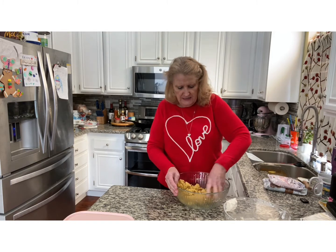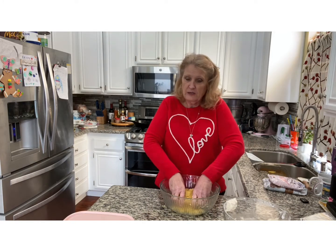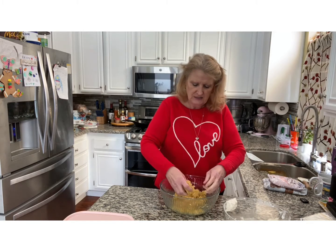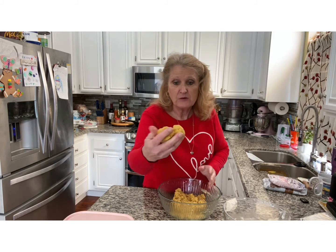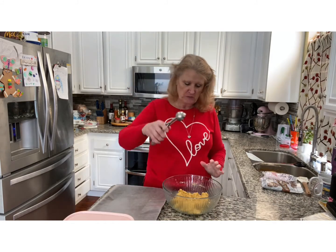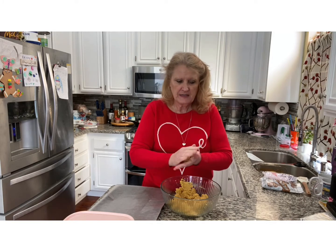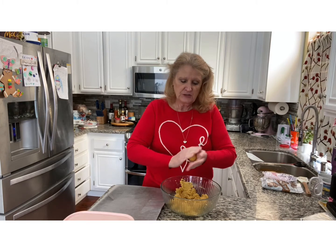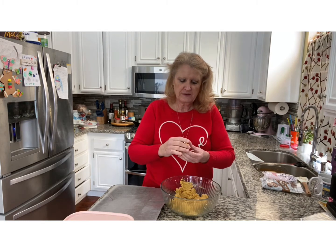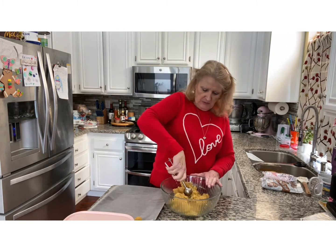You want the frosting in there and you want the consistency to be like Play-Doh. Hopefully you've played with Play-Doh as a child. I'll go ahead and mush it up — see how it's just like Play-Doh. Got my scoop. Now we're just rolling it in a ball. You can squish it together if it's not coming together right. Now we have our first cake pop ball.